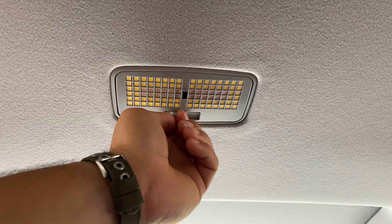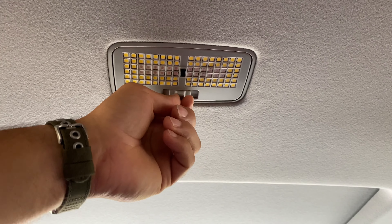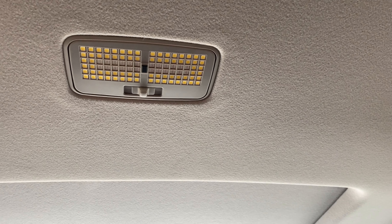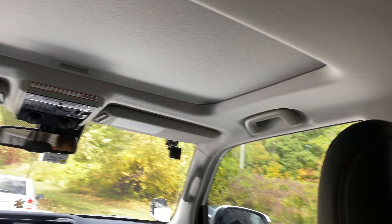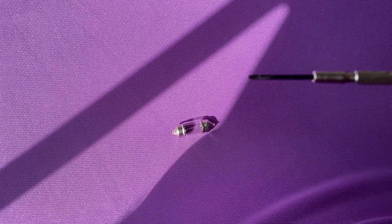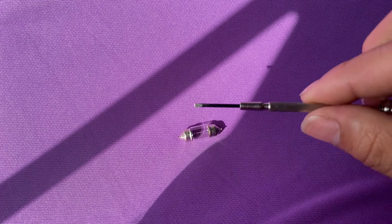I'm going to do a before and after. Here it is when you open the doors — nice and bright. And then here it goes red — that looks really cool. It does stay red, and when you press it it goes white and stays white. So you won't have a situation where you need red and it's actually white.